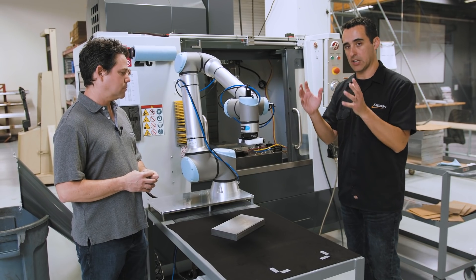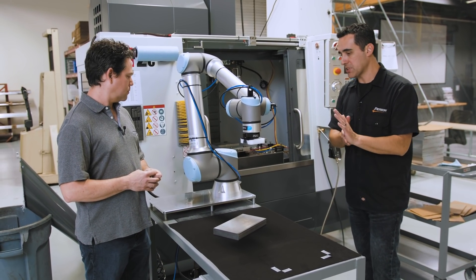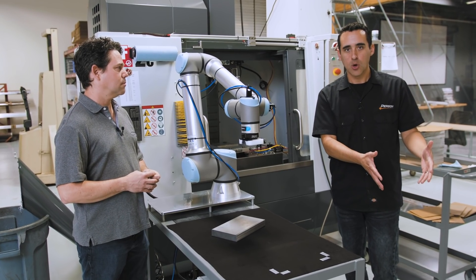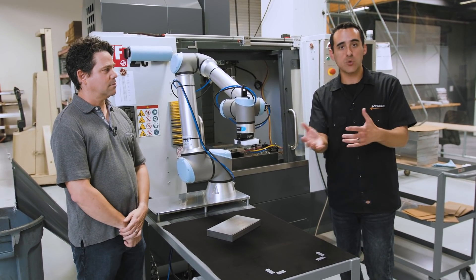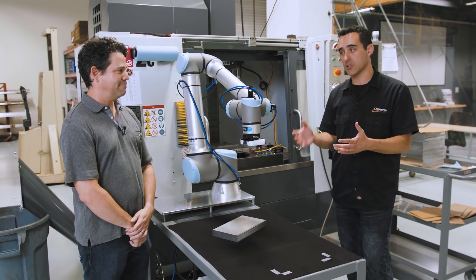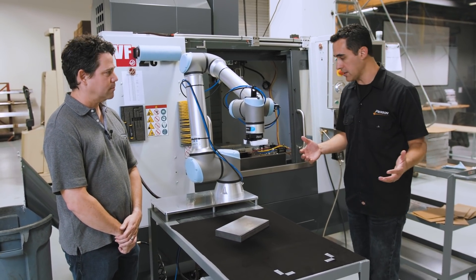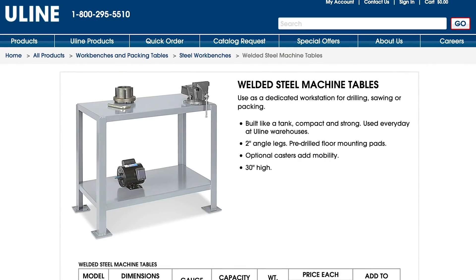The next step is to move this to one of the lathes for tending. But then the question was: do we get another pedestal? What do we do with that pedestal when it's just doing a setup — the robot is always in the way. So the solution was this welded steel table from Uline, a few hundred dollars, maybe $300.